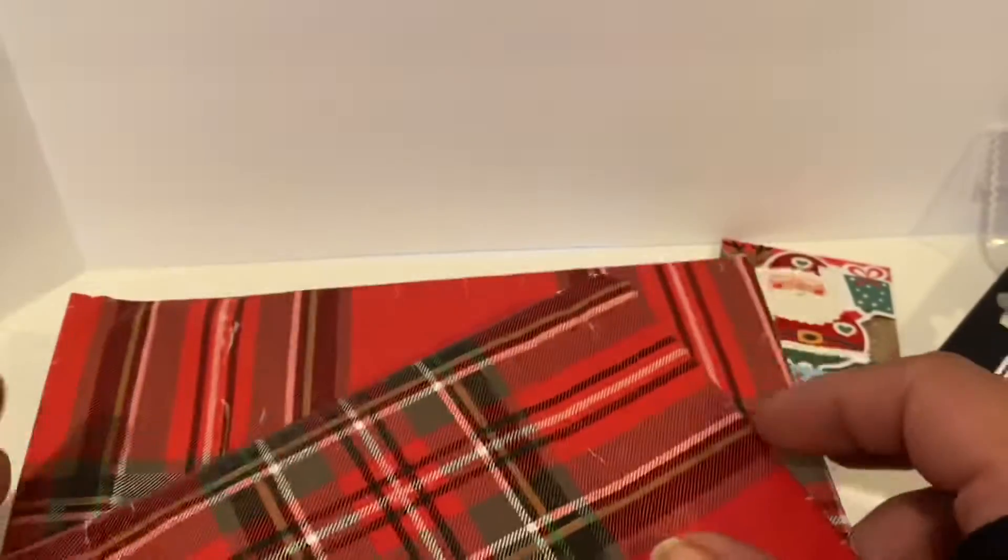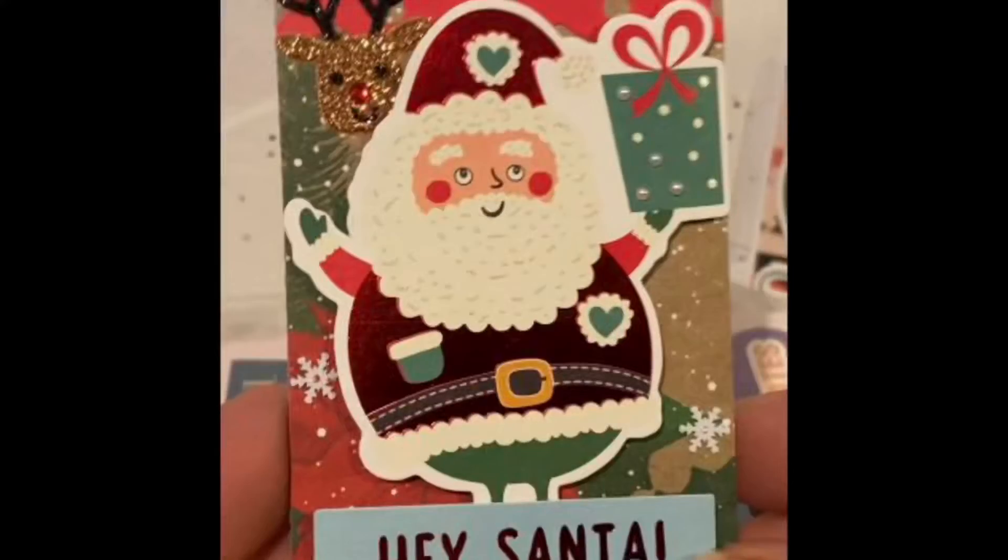Thank you so much, Gloria, for thinking of the girls. Thank you so much for entering — I loved it all. Let's look at her ATC one more time, so cute! And until next time, bye guys.